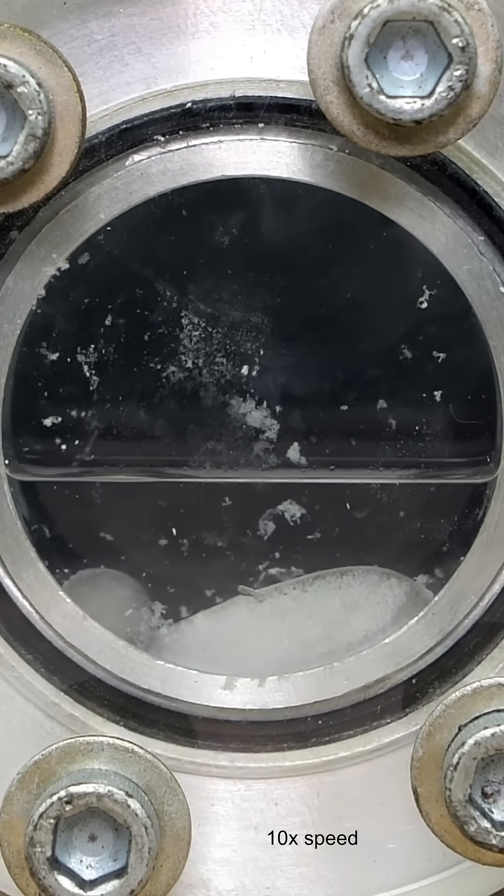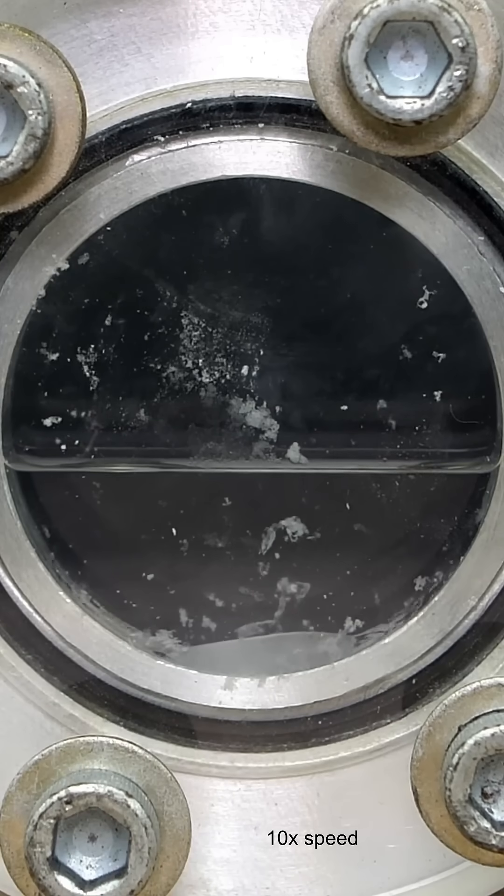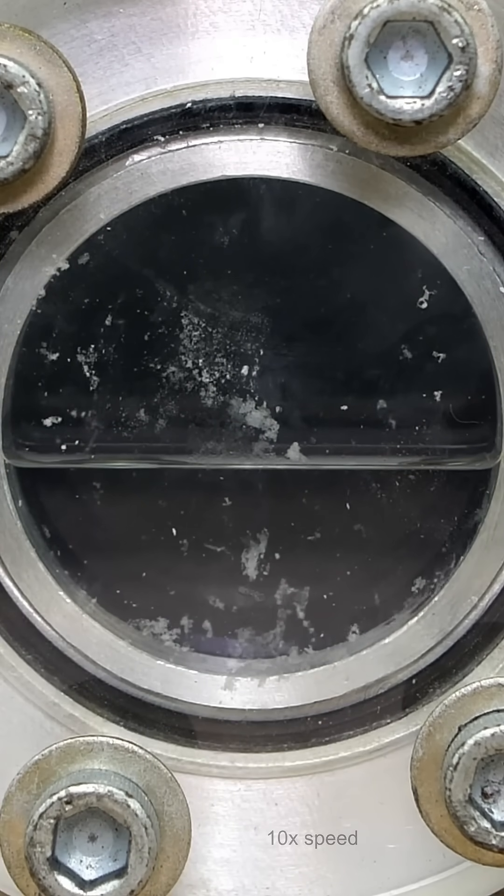This is because the pressure in the chamber is able to build up, and once it gets above around 75 psi, the liquid form of carbon dioxide is able to exist.